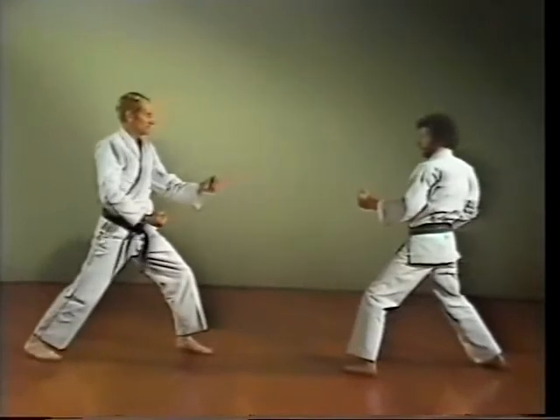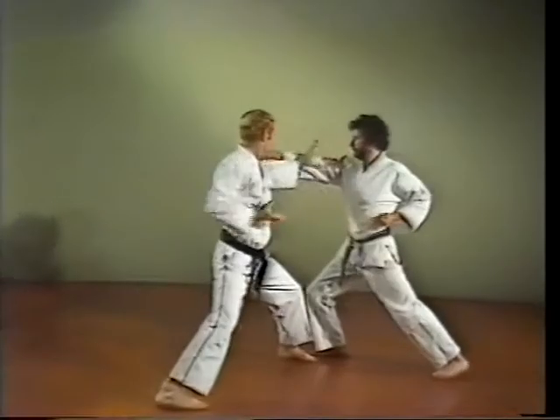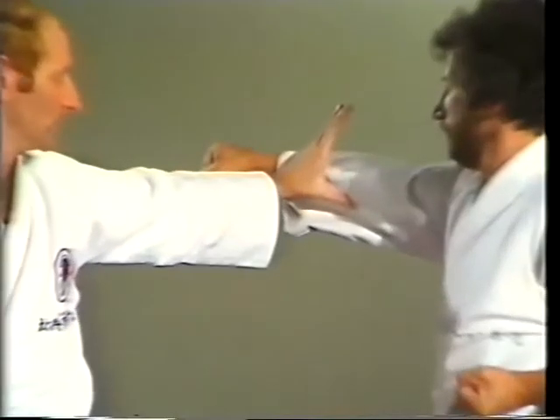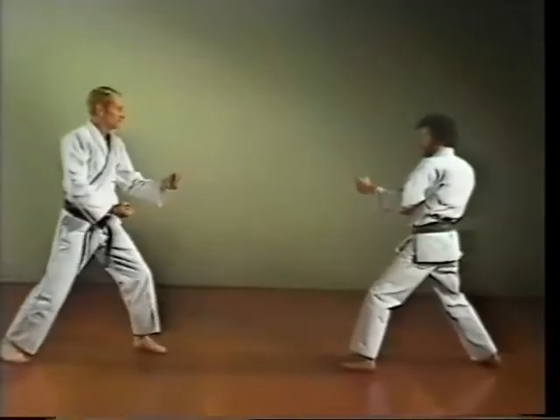The hooking knife hand block — Kake shuto uke. This is similar to the vertical knife hand block, but this version is often used to grasp your opponent's arm or sleeve.